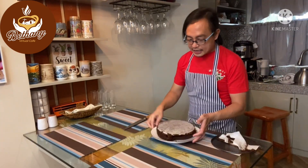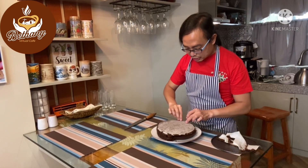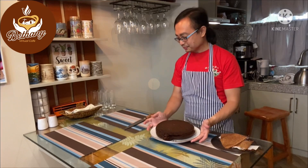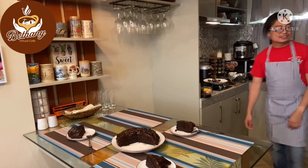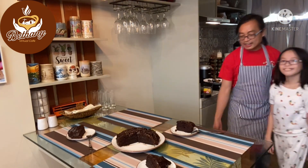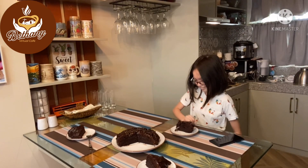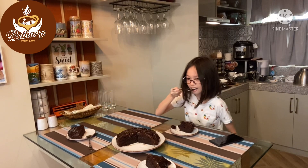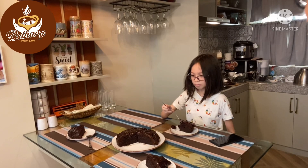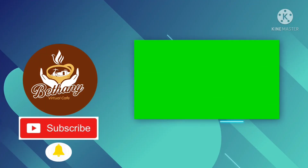Our cake has cooled down, so we're going to remove the parchment. Here's our chocolate moist cake! And here is my niece Sabi — she says it's good! Thank you!